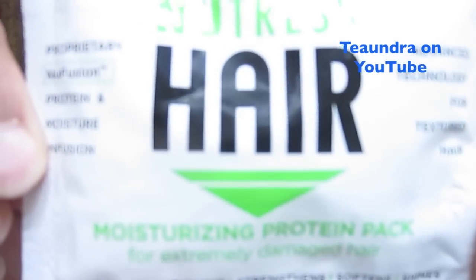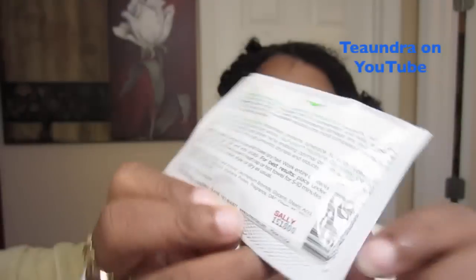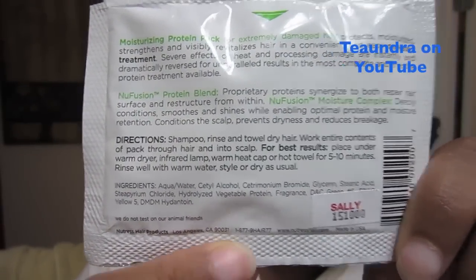I decided to pick up this Nutress Hair Repair after I saw MahoganyKnots use it. I picked it up from Sally's — I had been looking for it for a while at Walgreens and other places, but I could never find it.